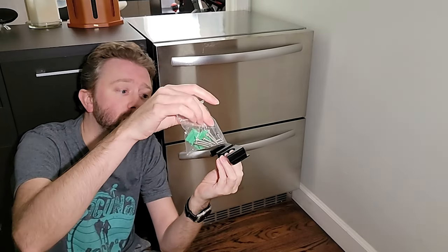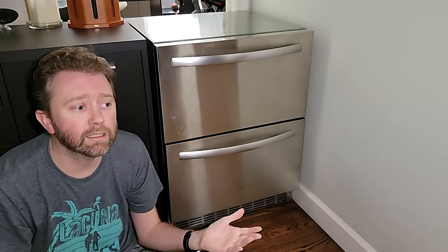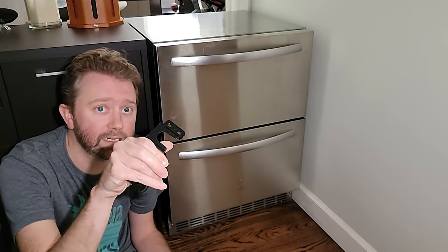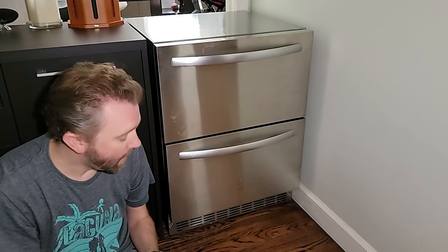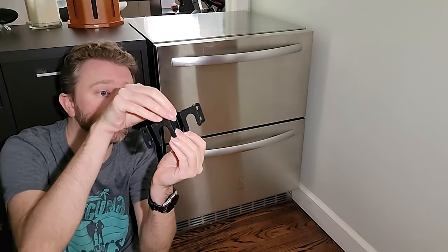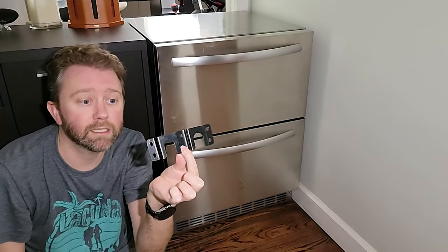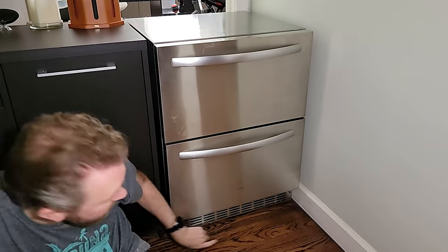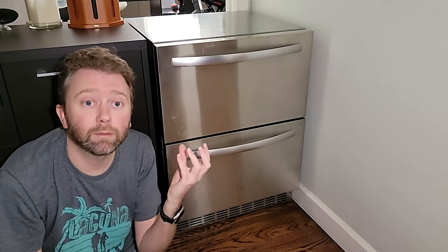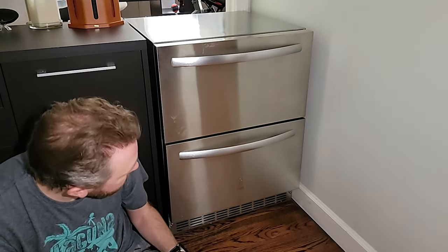They include all the hardware, so you just screw these into the floor. Obviously, if you have this under your cabinets, you may not need the anti-tip because the counter part will keep it from tipping. I have not installed them right now just because this location is temporary and I don't want to install these into my wood floors. It also has adjustable feet on the bottom so you can easily level it. It's very commercial grade — it has all those features.